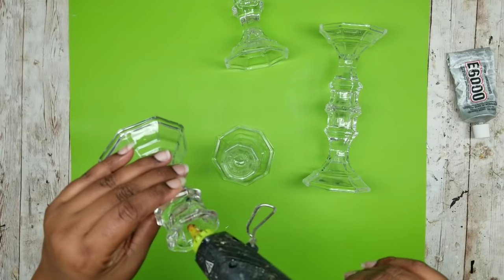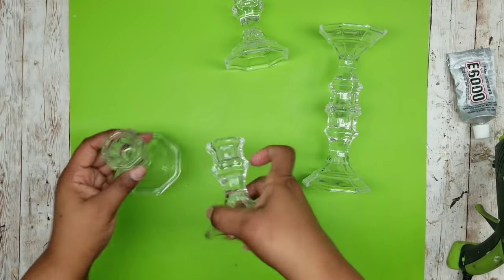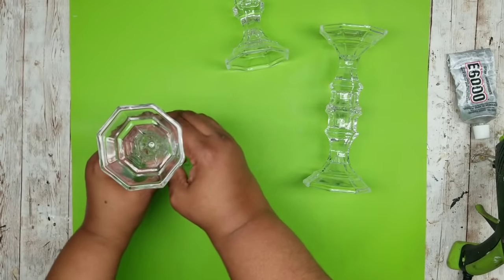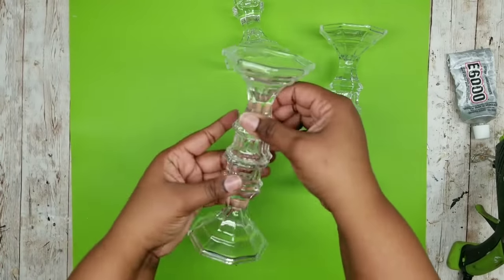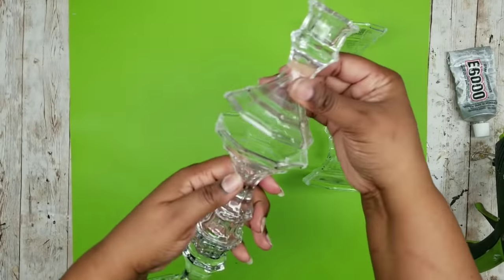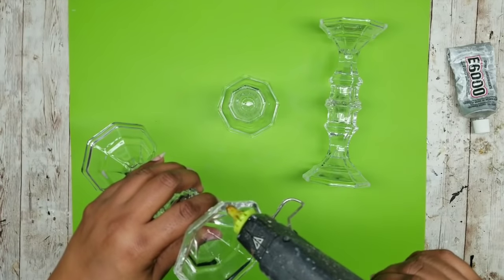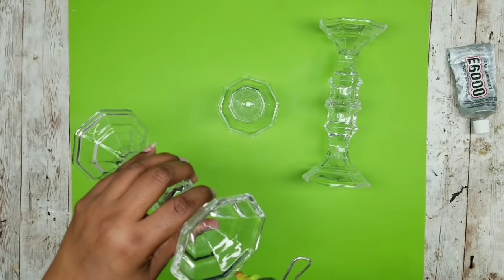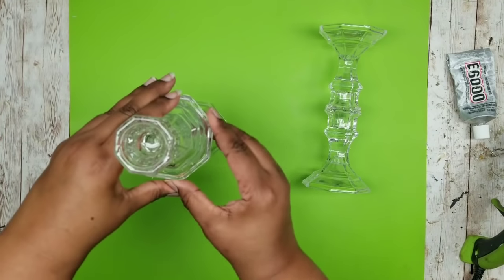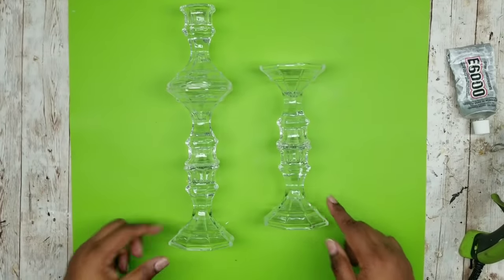For our second piece we are going to bond this the same way, adding our hot glue to the smaller opened end and placing the other smaller opening end to it, making sure that it is bonded as well. This piece will be a 3-tier so we are going to put the wider end openings on top of each other to add that third tier. Add that glue around the edge, be generous with it, place it on top, squeeze it down, wipe away any excess, and now we have a 3-tier stand.